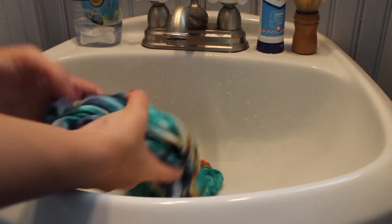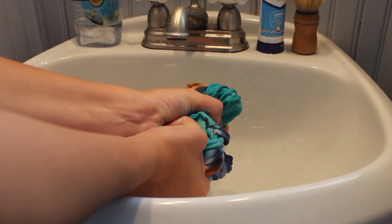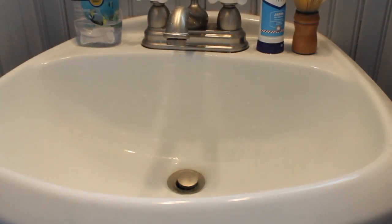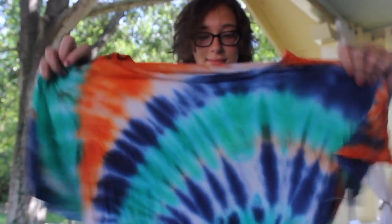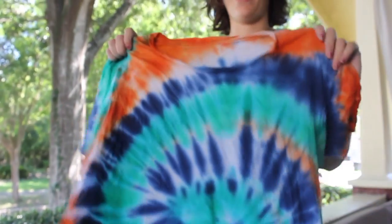Now I'm gonna squeeze it dry so it's not dripping and we can look at the results. Oh, that turned out really well! This is the best. Oh, I'm proud.